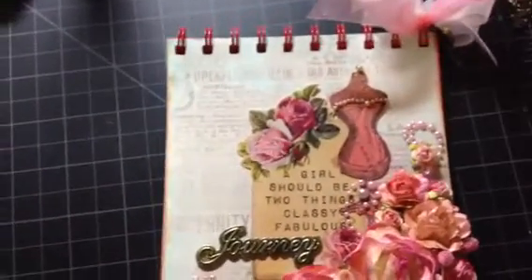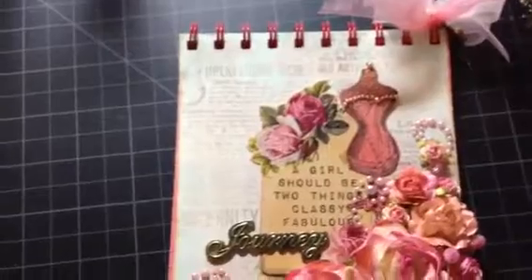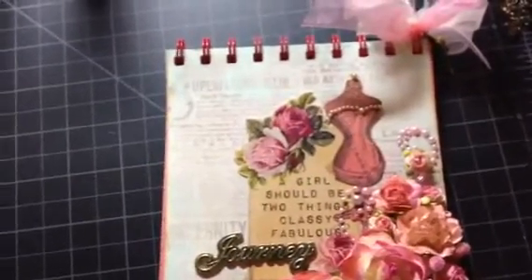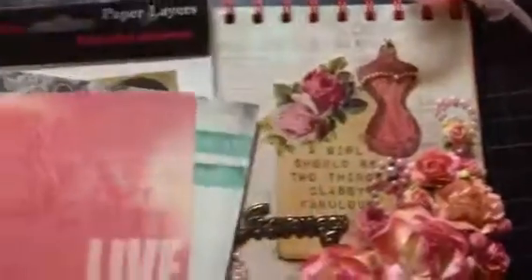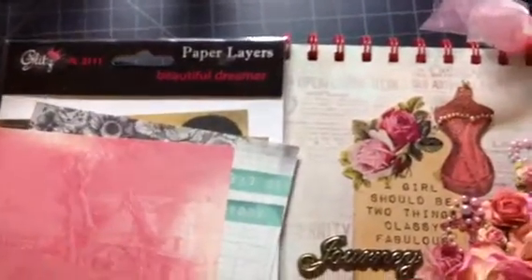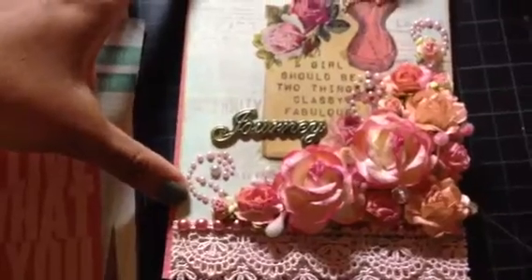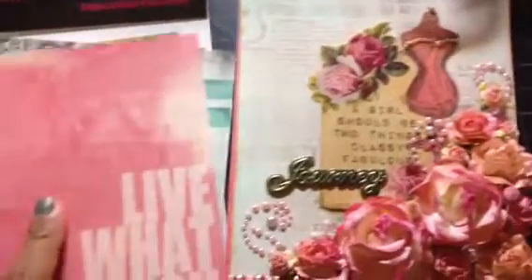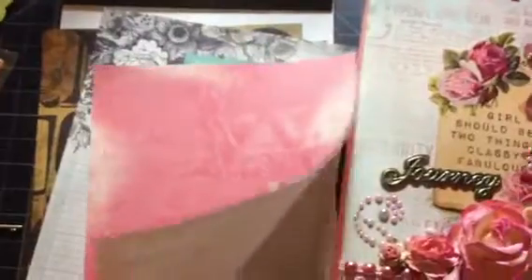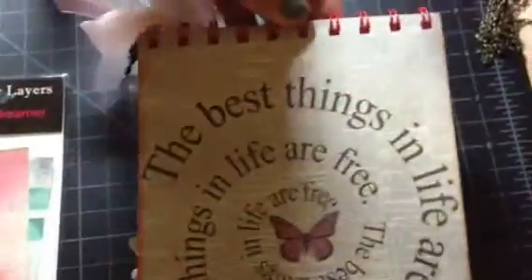Anyway, I covered the front and back with the Glitz paper — it's the Paper Layers 'Beautiful Dreamer' collection. I also have the six by six paper pad, but this notepad is about six by eight, so six by six is too small. The full-size paper is very thin and works nicely with the Yes Paste.